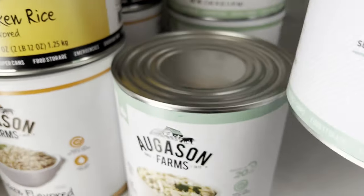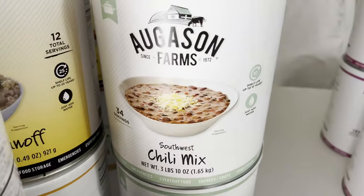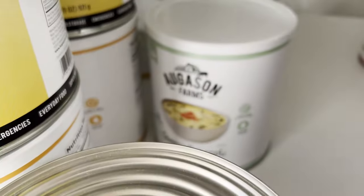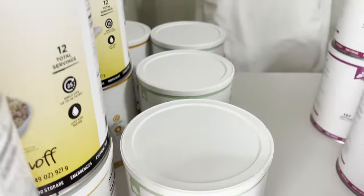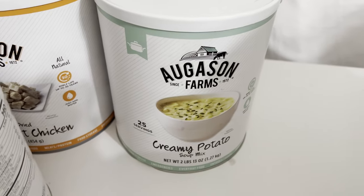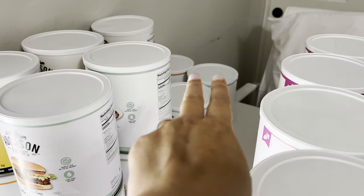For the entree/soup category I have: gluten-free black bean burger mix, chicken fettuccine alfredo kit, southwest chili mix, cheesy broccoli soup mix, vegetable stew blend — which is one of their best sellers — and creamy potato soup mix. I can see I have six so I still need two more, and I'm just waiting for those to go on sale.